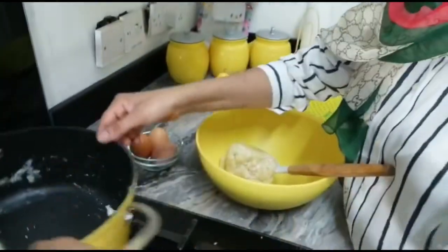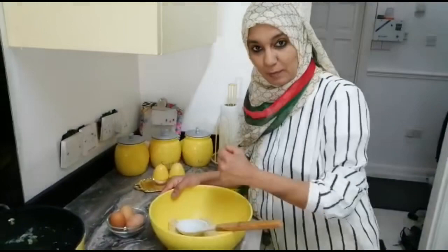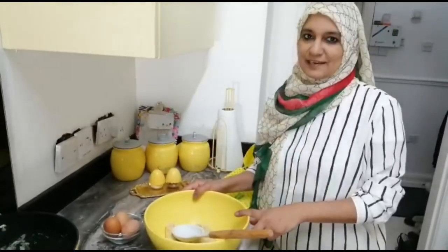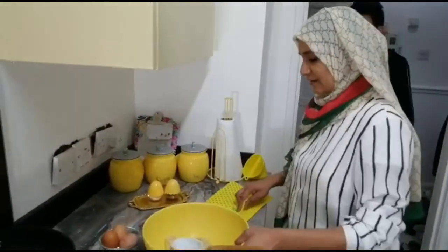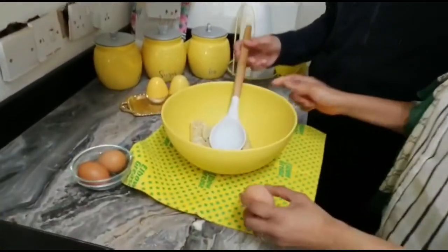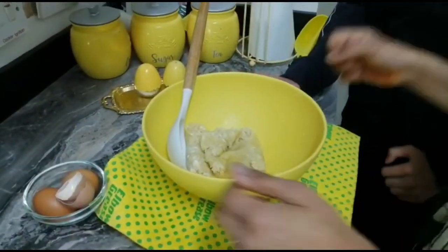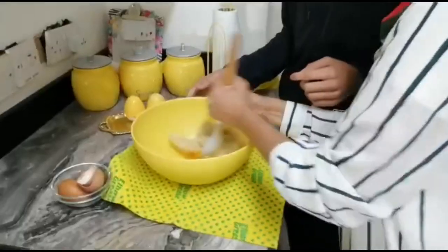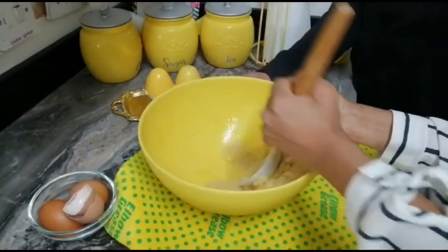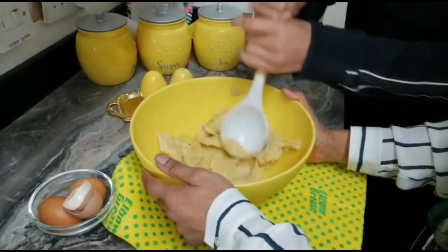To make this fluffy dough I need to pour eggs in one by one and beat it properly. For that I need some help today — my son Irbaaz from IrbaazXA1 is coming to help me. Please subscribe to his channel as well! Irbaaz, please can you come and help me? You're going to beat it — I'll break one egg and hold the bowl while you beat. You have to beat it until the egg is fully incorporated, then we add another egg.